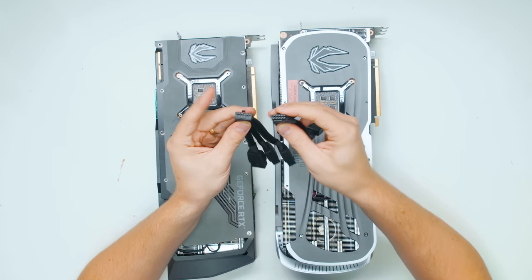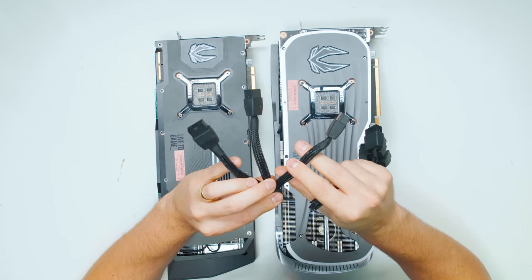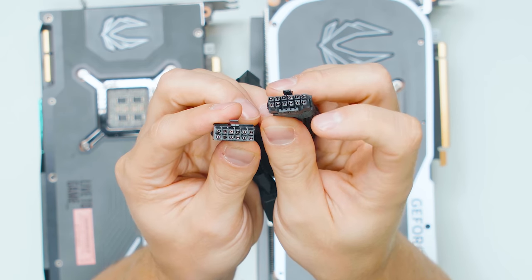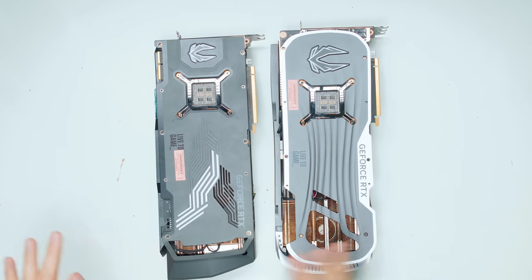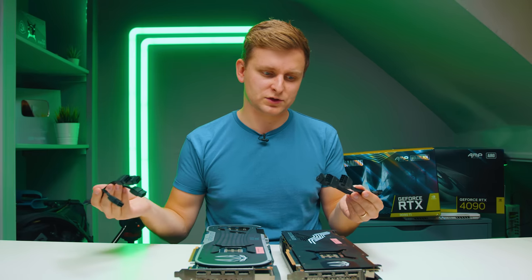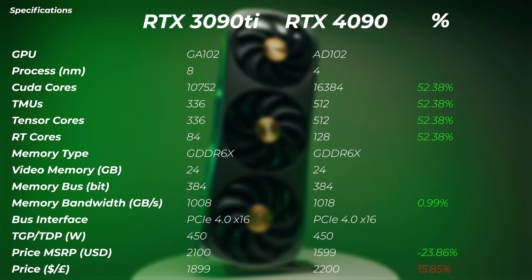Another interesting thing that separates these two is the power cables. The 3090 Ti has only three 8-pin PCIe power connectors, whereas the 4090 has four — plus four extra connectors on top that act as ground sense pins so the card knows how many PCIe cables are plugged in. But when we look at the power consumption, it's actually the other way around from what you'd expect. Let's have a look at the specs.